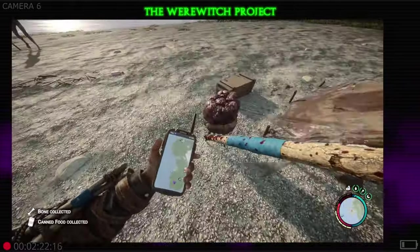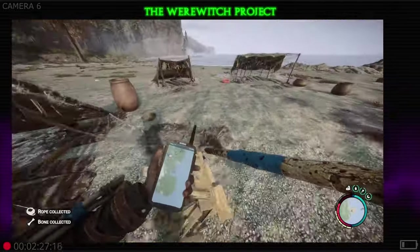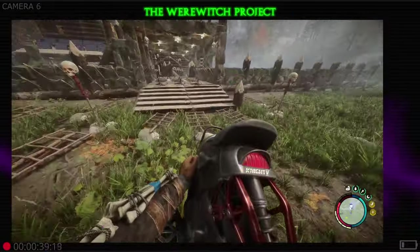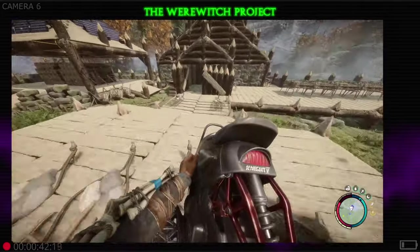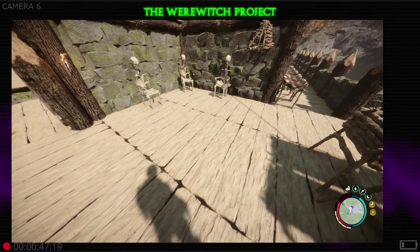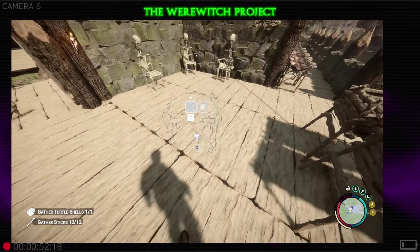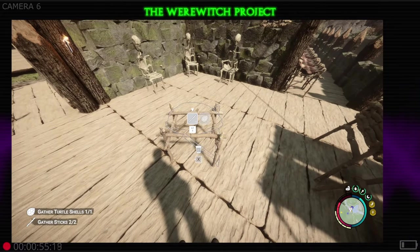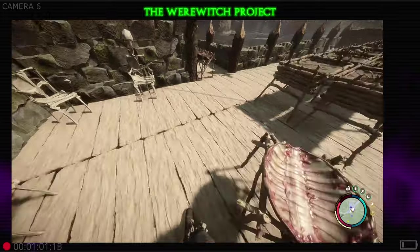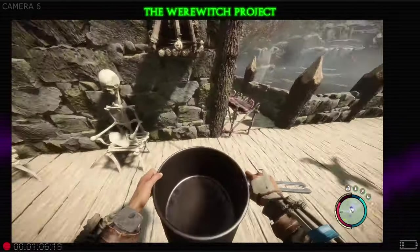That is not what this video is about though. Grab that rope — alright, going to meet you back at camp. We are back at the base. Let's get this rain collector built. Get into your build book, set that bad boy down, fill it in with the sticks required, one turtle shell, and it is as simple as that.